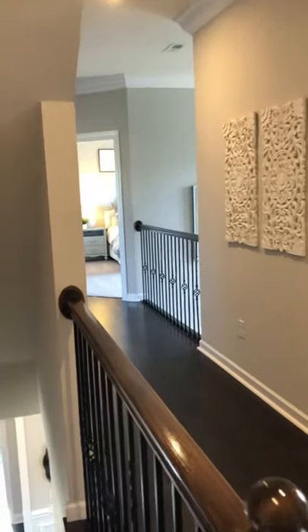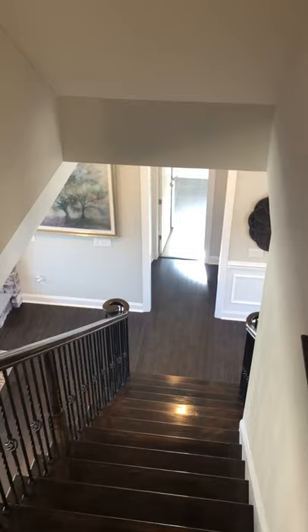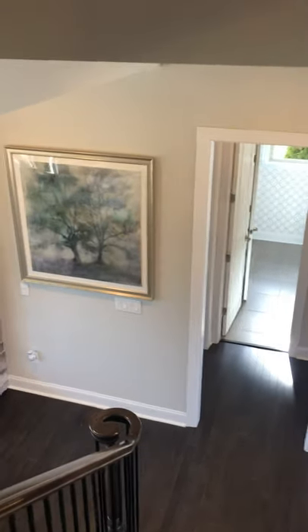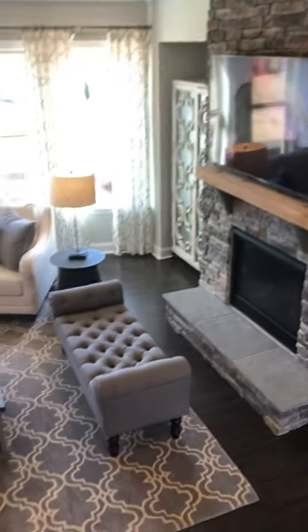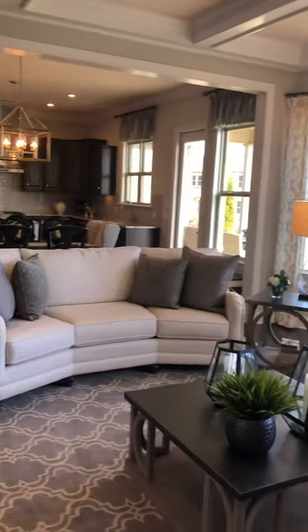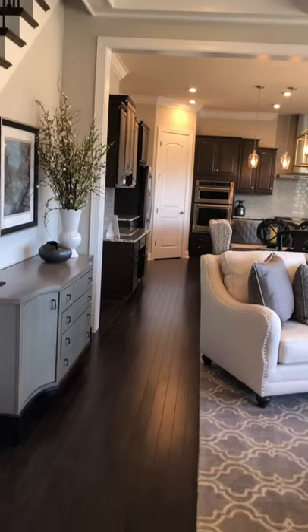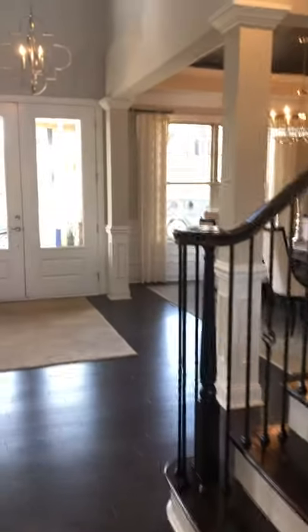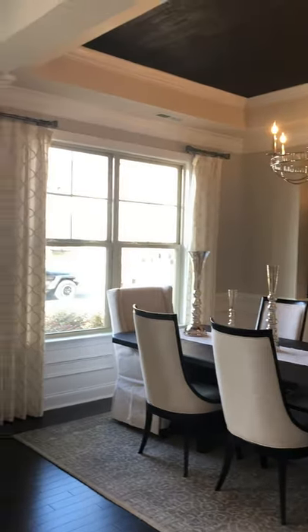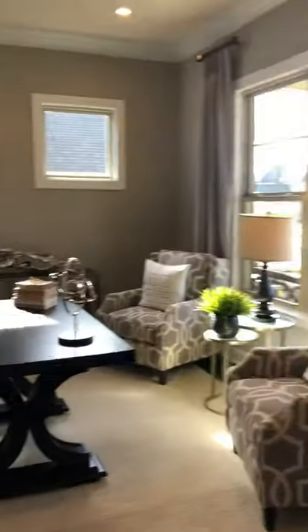So this model is shown with five bedrooms — it starts with four — and starts at 3,200 square feet. This one is shown with that extra movie room upstairs. This is the Beacon Hill built by Pulte. This is Kim King — if you're looking to build or move to North Carolina and have real estate questions, I would love to help. My number is 617-803-8917.